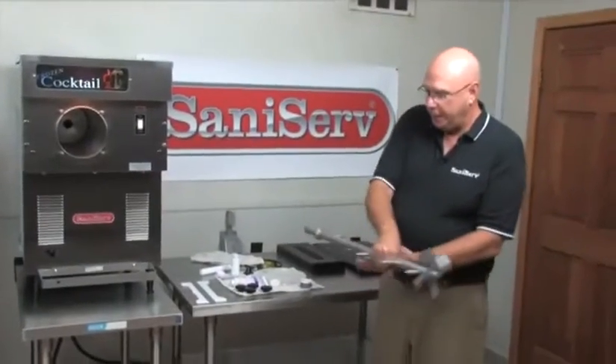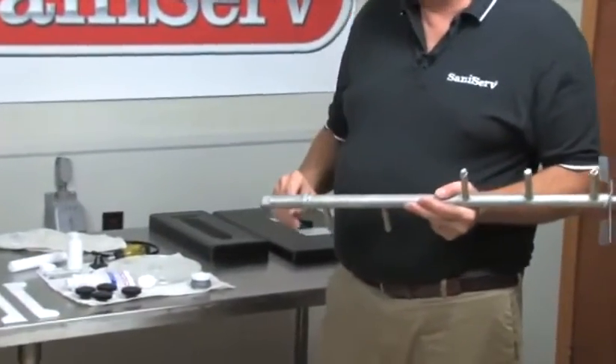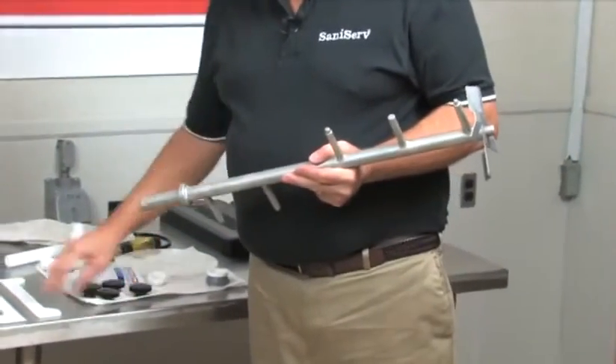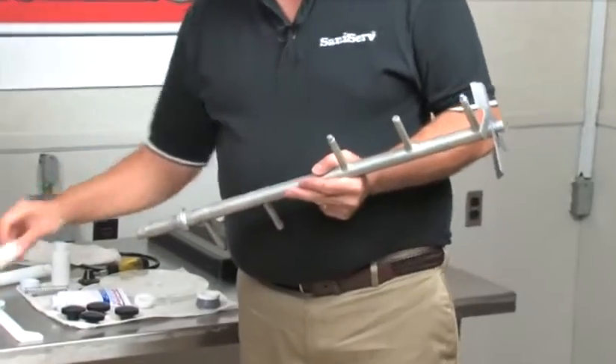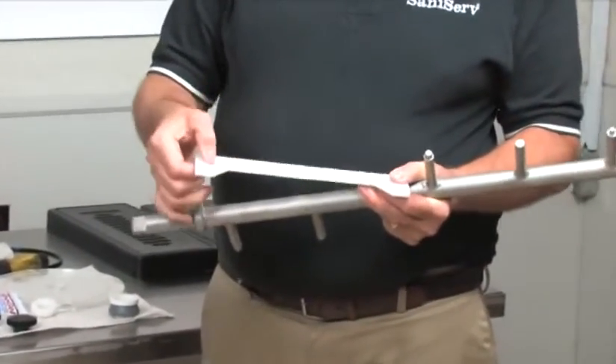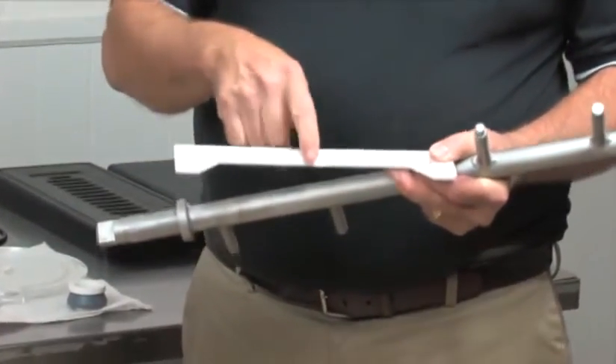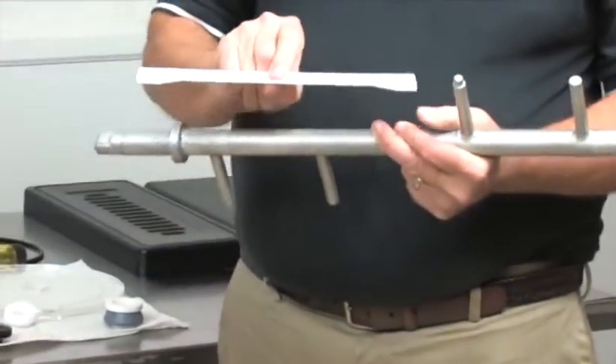This has a unique dasher for us, but it's very simple because we designed it to be pretty much foolproof. We have scraper blades that have a small hole, a large slot, and a recess, so they can only be put on one way.